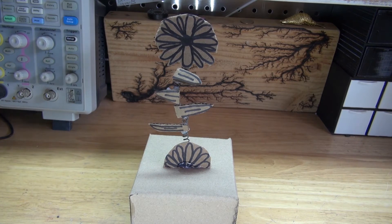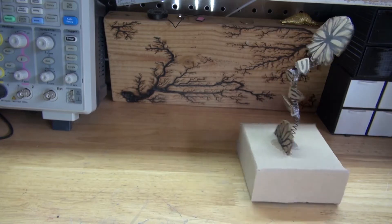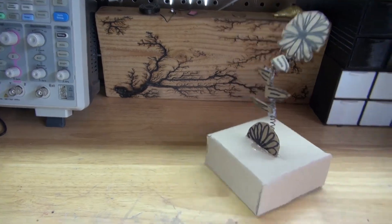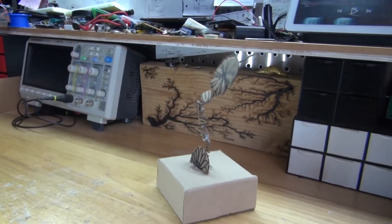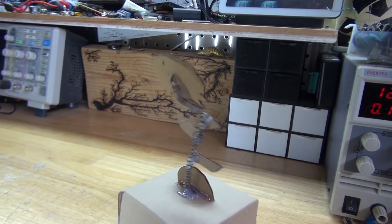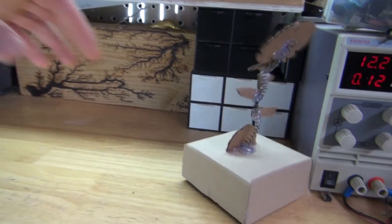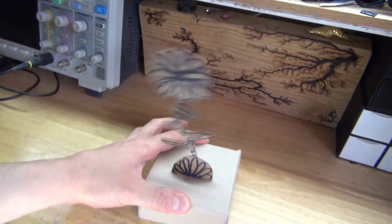Let's go ahead and test it out. Turn on the switch — and as you can see, it vibrates. I wanted the flower to dance around like crazy and move around, but I think it would look better to stay in one place and have the flower dance around. When I hold it down so the flower doesn't move around, the flower will dance around like crazy.